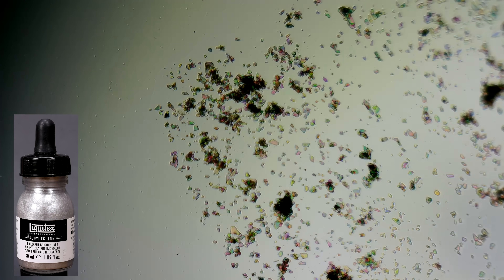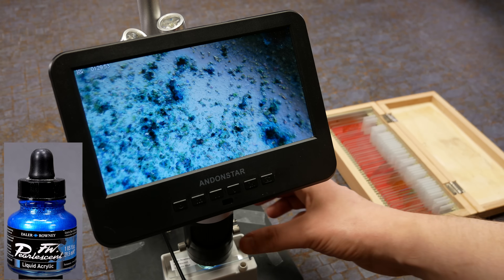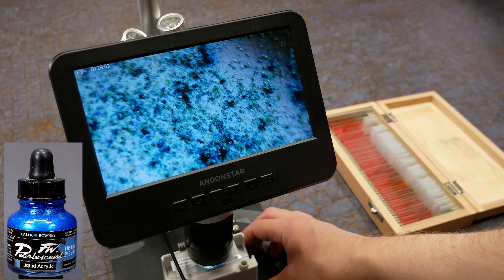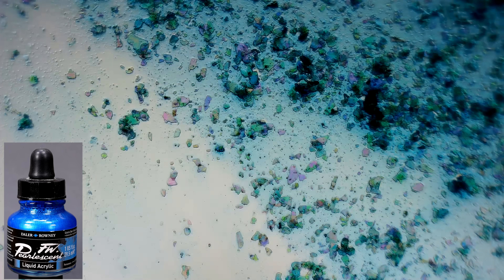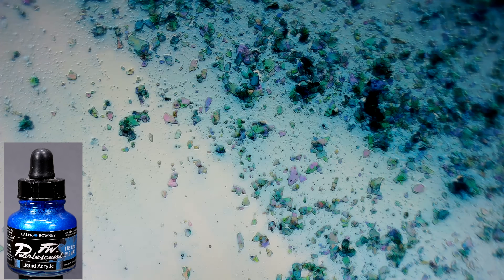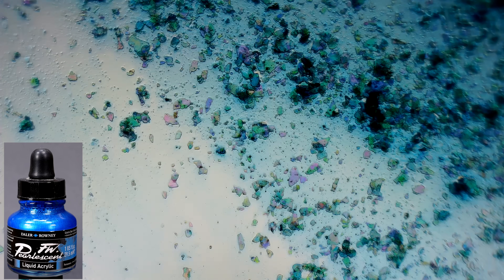At the microscopic level, there's a night and day difference between mica and aluminum. At the macroscopic level, it's a bit harder to tell. Mica dust is an alternative to aluminum to give metallic paints their shine. Here is Pearlescent Galactic Blue from Daler-Rowney's FW ink line. We can see mica in there, and we can also see that the binder is tinted blue. So binder plus blue pigment plus mica dust gives a metallic blue.